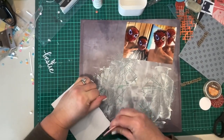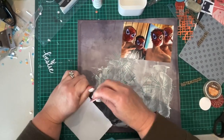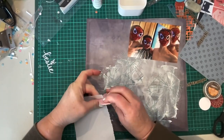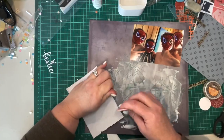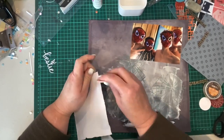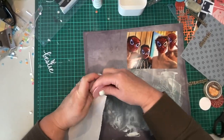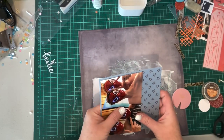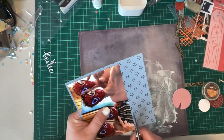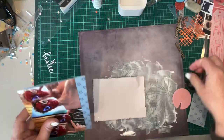You saw me scratching off the modeling paste — don't leave the modeling paste on your stencils and palette knives because then you have to scratch it all off with baby wipes, and it dries fast, especially when you've got a heat gun running next to it. That did take me a bit of time, which I cut out of the video, to get all of that off my stencil and palette knife.